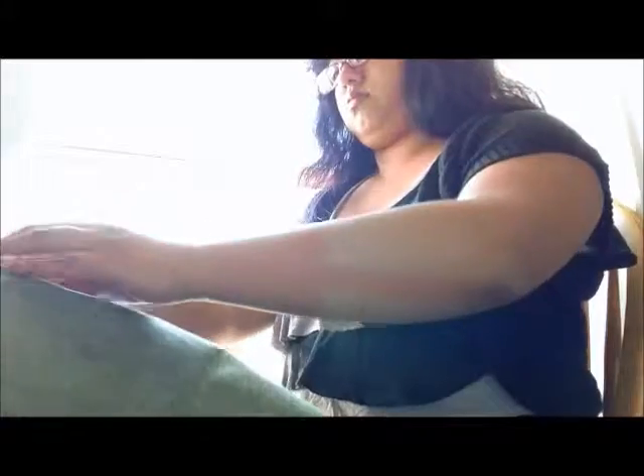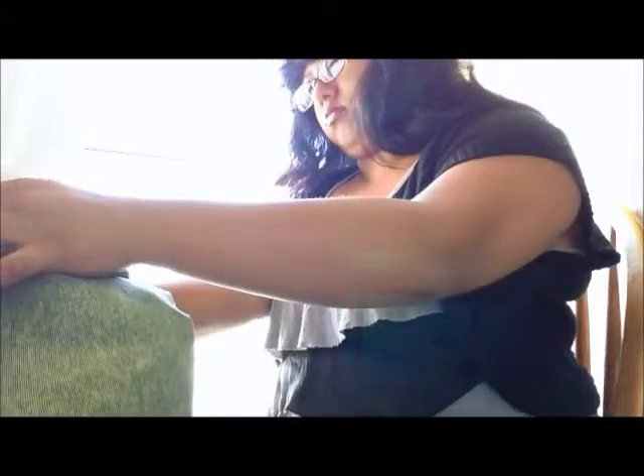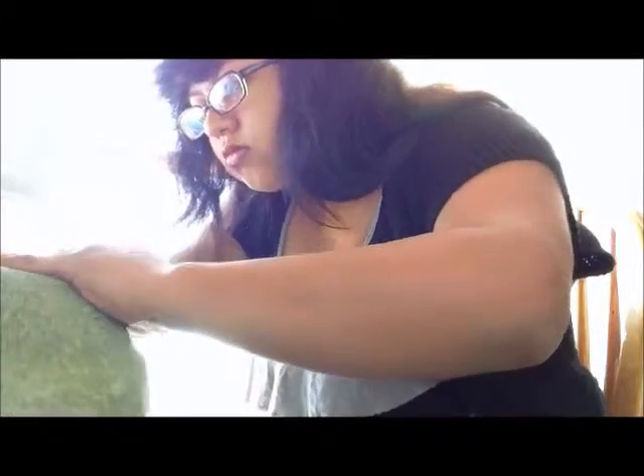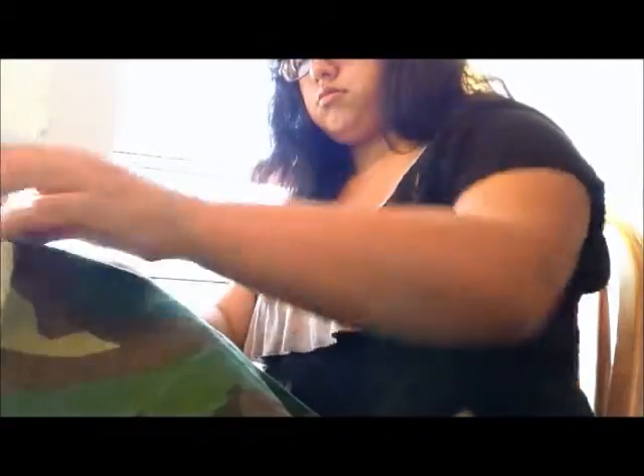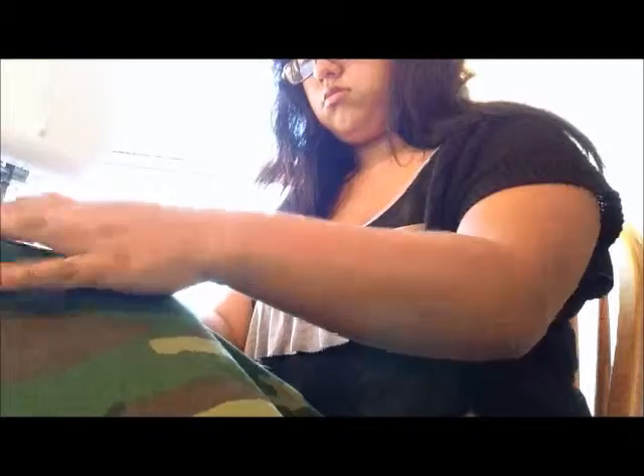Now you're going to do the same thing on your outer layer. Again, I recommend ironing it, but what I just did is pinned it. And you're going to sew all the edges at least one inch all around. Then you're going to sew the two bottom layers together. I recommend a zigzag stitch — it helps it stay stronger so it doesn't pull apart.